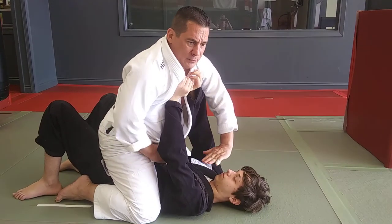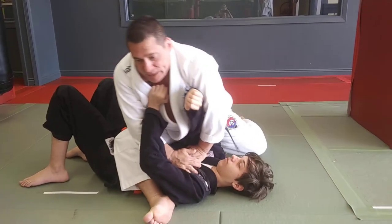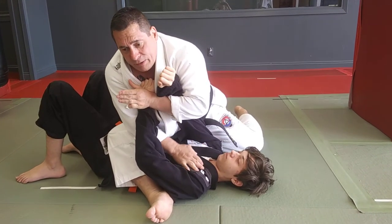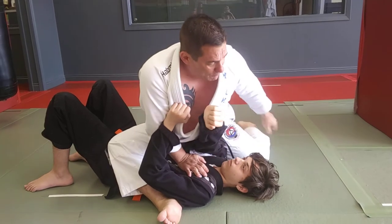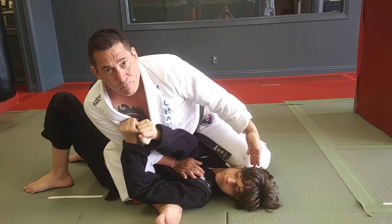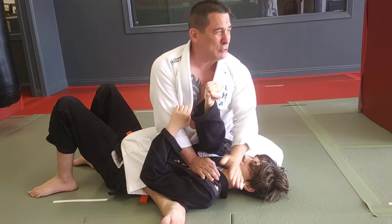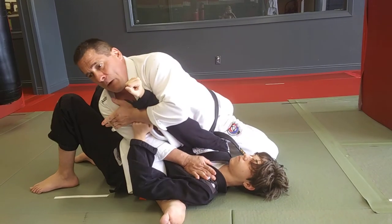From here, I'm going to place my hands and post off of his chest. As I post, I'm going to transition to the S-mount. Look, I'm already isolating the arm here as I tilt. It's important to tilt when I do the arm bar. If I just go here and try to kick the leg over, I'd need to kick my partner in the head and I won't even be able to transition to the arm bar effectively. It's important that I tilt my weight.